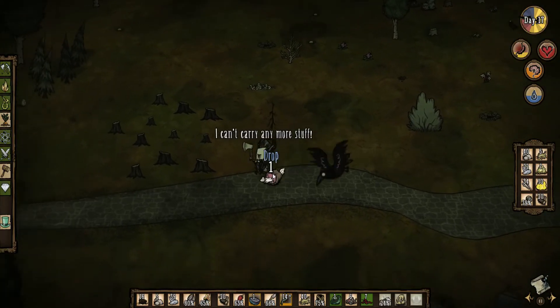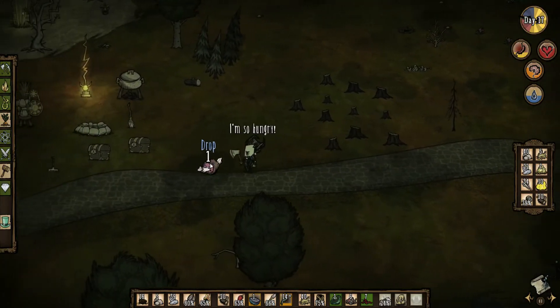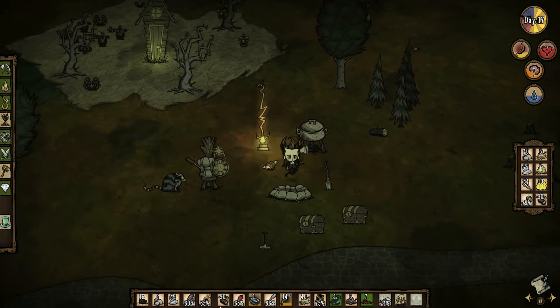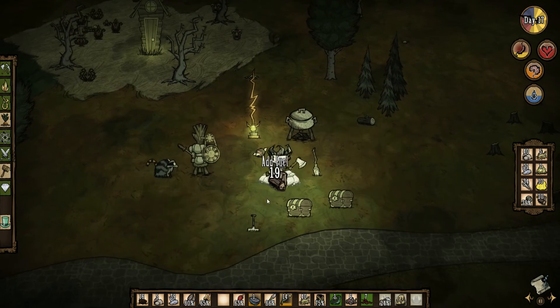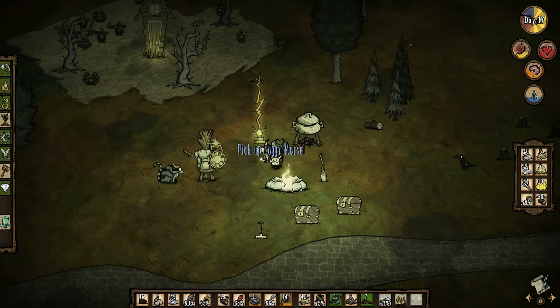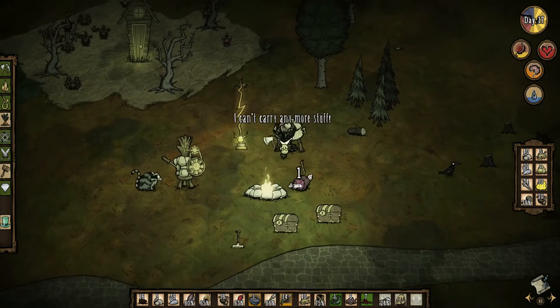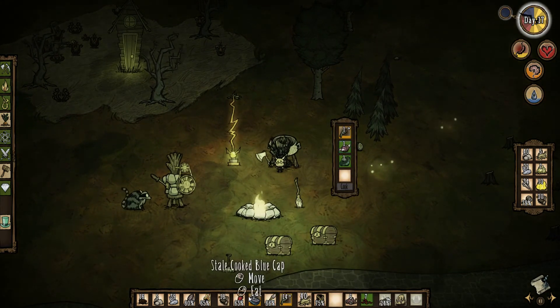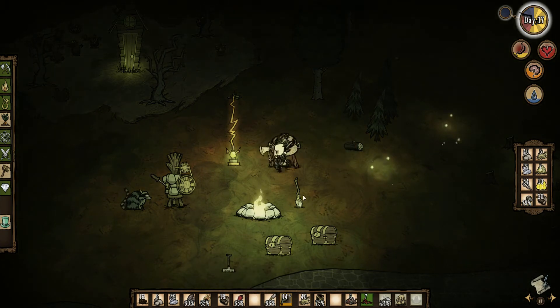Welcome back guys to Let's Play Don't Starve. When we left off, it was like two seconds ago. I was going to make up fire and get some stuff actually cooked up. So let's shove that in there and a couple of berries. Let's do those to begin with.